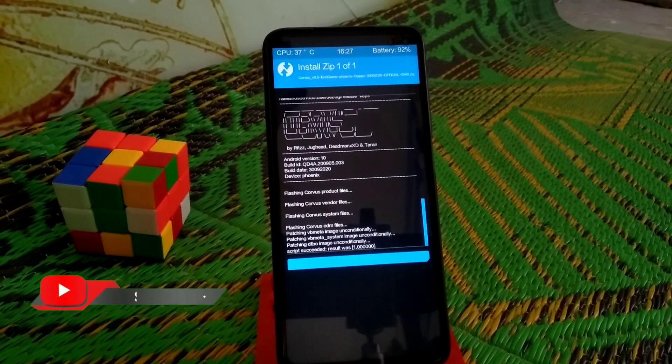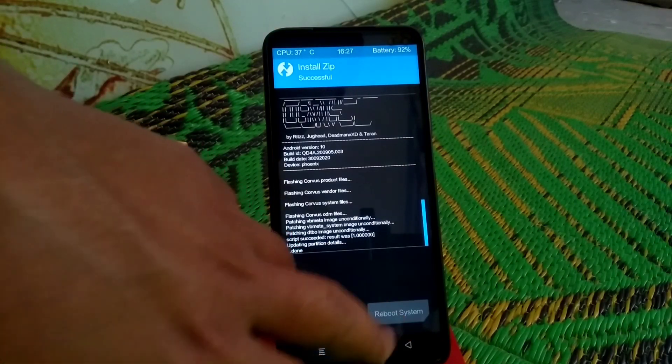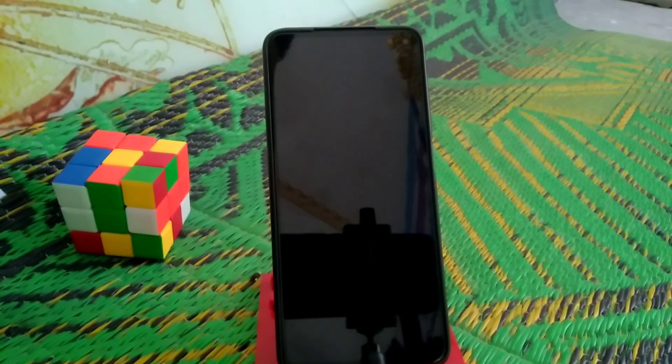Now just reboot system, let's see what happens. If you face a boot loop, then we will get back to recovery, do a format data, reboot system again, and the device will boot — 100% no problem.